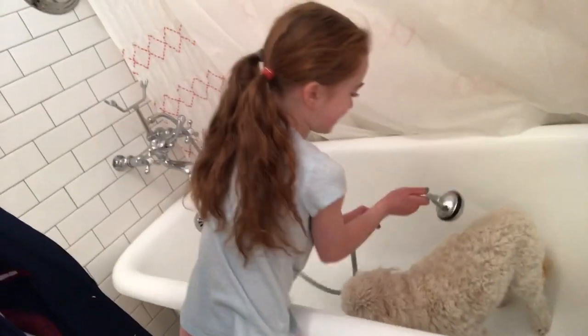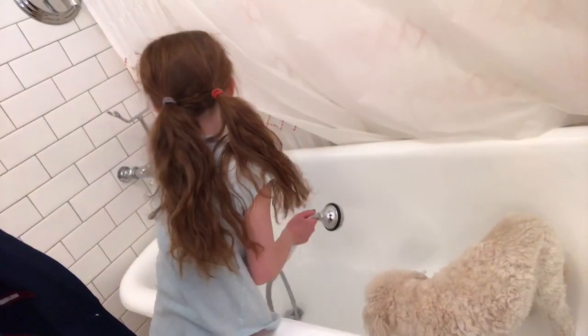Are you gonna do a bath or are you gonna wash her with the thing? I'm just gonna use the water on the right. But are you gonna do a bathtub? No, I'm gonna use that. It's getting wet — it's really cold, it's cold!